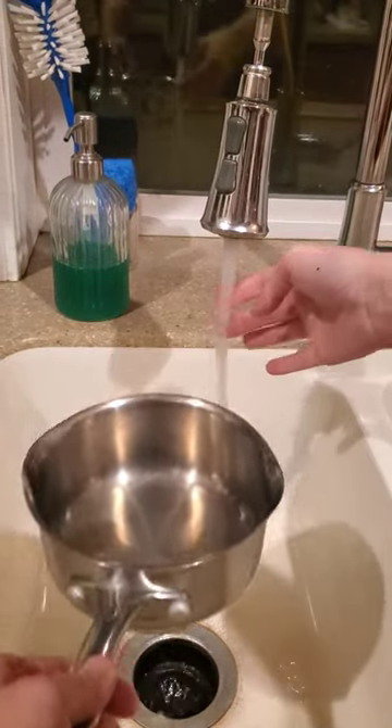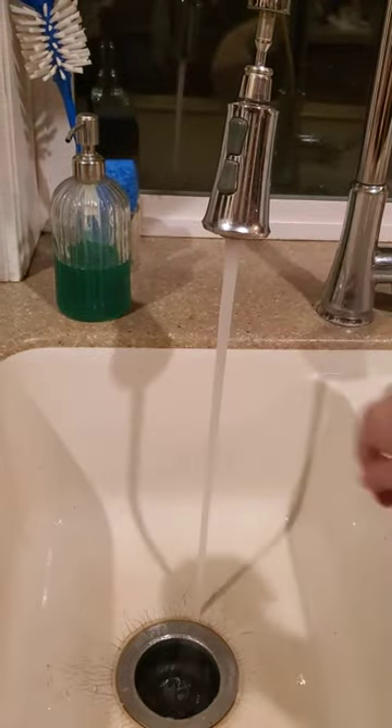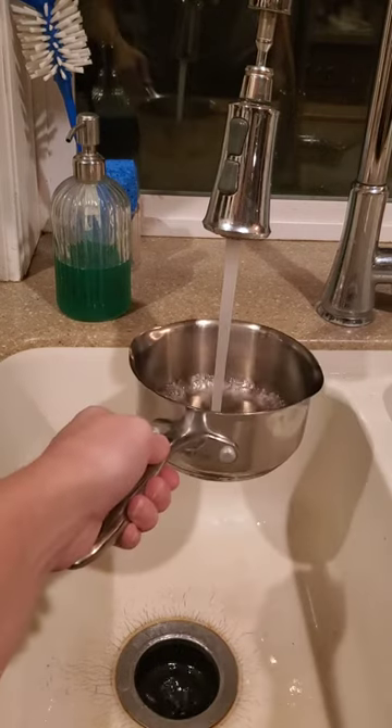We're gonna go over how to make sodium borate. First you're gonna fill up a pan with water, probably about halfway.